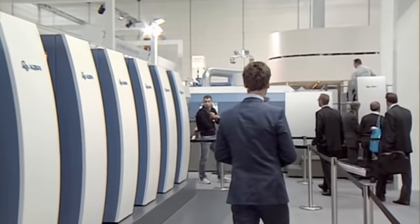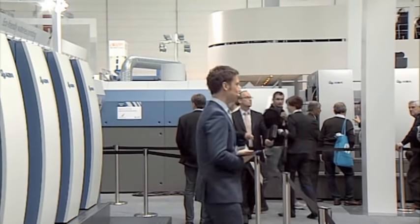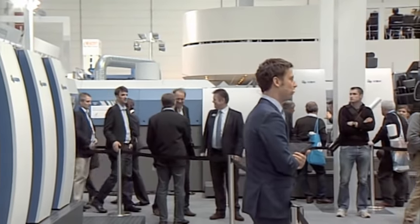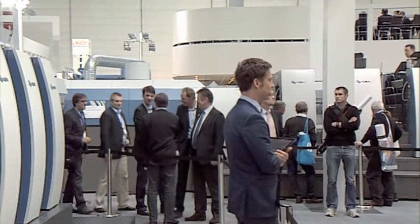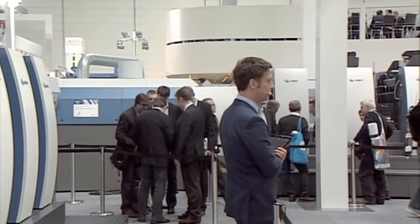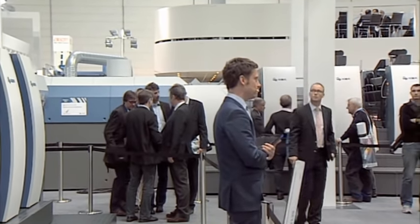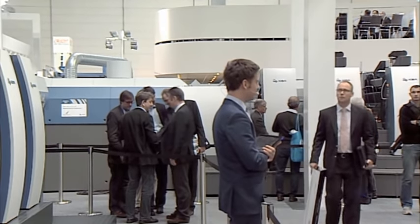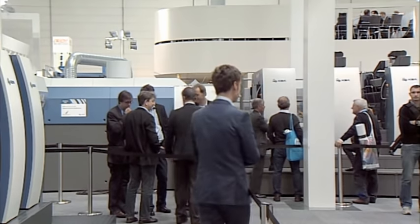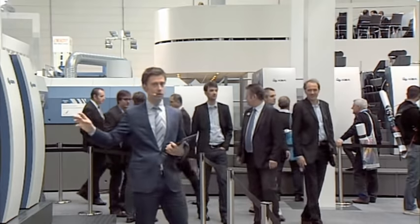Welcome to the Rapida 76. Now before we start this press, would you please take a look to your right-hand side. What you see there is the Rapida 106 — it's the benchmark in the mid-format class. When we brought this to Drupal four years ago with all the new technology, everyone was asking: why don't you give us that kind of automatic technology in the small-format class? Well, this is exactly what the KBA engineers did — they transferred all those nice features into the Rapida 76.